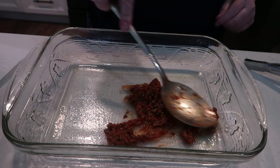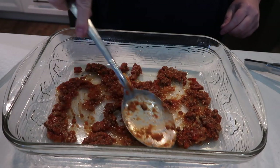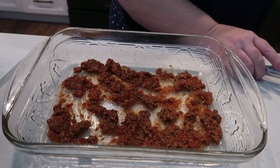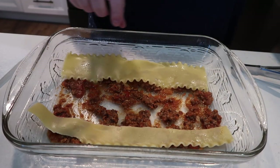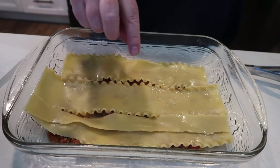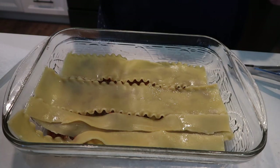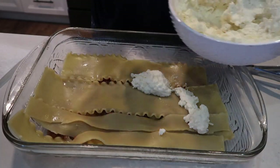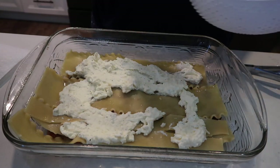Here we go — a little bit of sauce down in the bottom of the dish. This is a pound of ground beef with onion and garlic. A couple of the lasagna noodles came apart, but that's okay. Let's just layer away. Then we do our delicious ricotta mixture — and since I have about a tub and a half, I can be generous with it.